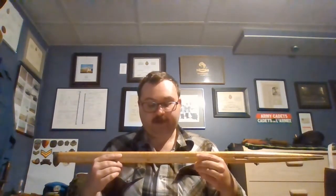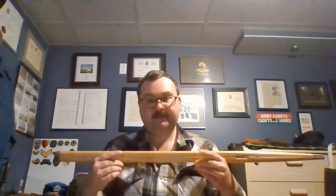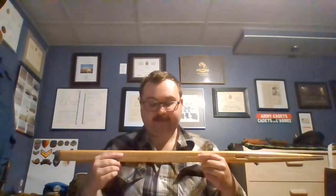Although some regiments at their own discretion allow sergeants, Sergeant's Major, and equivalent — so Warrant Officers — to carry a pace stick if they are qualified drill instructors.